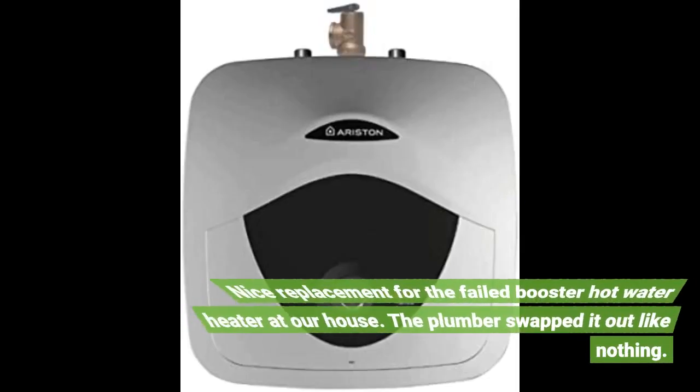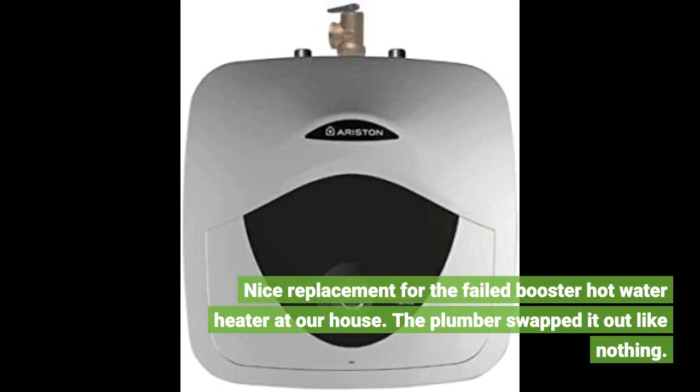Nice replacement for the failed booster hot water heater at our house. The plumber swapped it out like nothing.